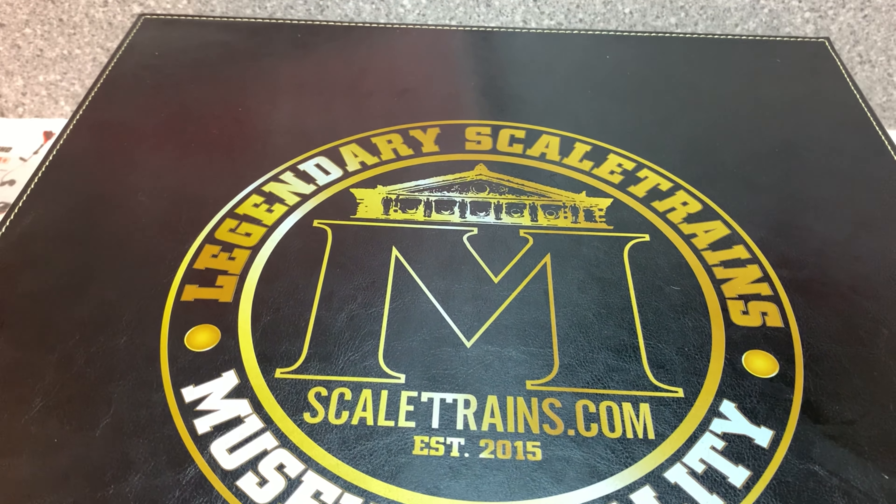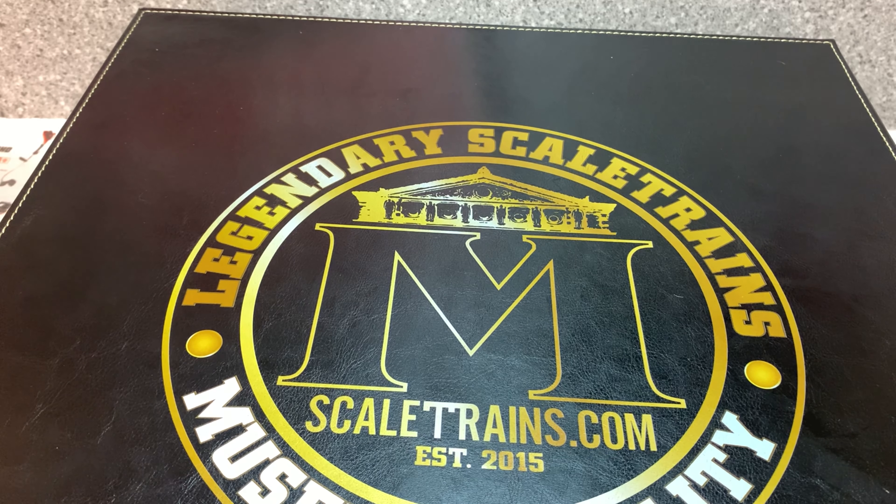Alex here, and today we are going to be reviewing the Scale Trains museum quality Big Boy turbine locomotive.